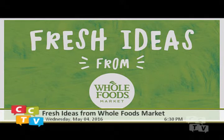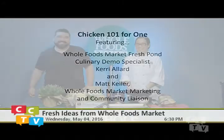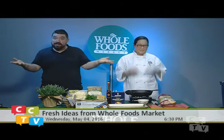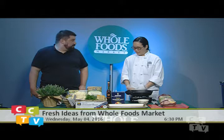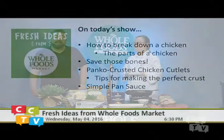Hello Cambridge, and welcome to Fresh Ideas from Whole Foods Market. This is Chicken 101 for One. Thanks for tuning in — we're happy to be here. This is Carrie Allard, demo specialist from the Fresh Pond store. I'm Matt Keller, the marketing and community liaison for the Cambridge and Somerville locations. Carrie, tell us a little bit about your job.